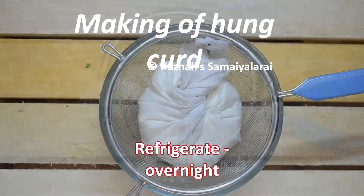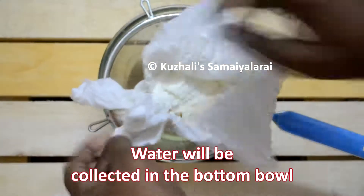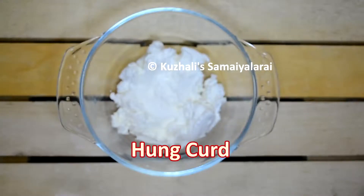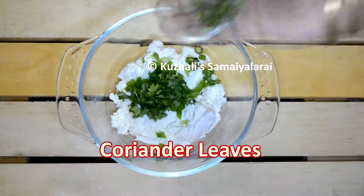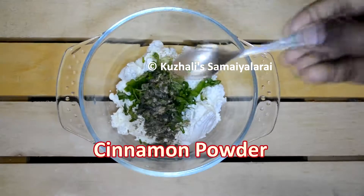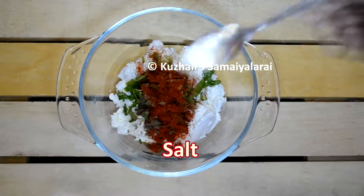Now take the hung curd in a bowl. Add finely chopped green chilies, finely chopped capsicum, finely chopped coriander leaves, pepper powder, cardamom powder, cinnamon powder, red chili powder for spiciness, salt to taste, and gram flour. You can use rice flour instead of gram flour.